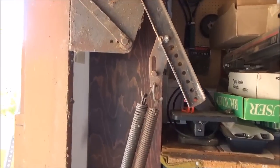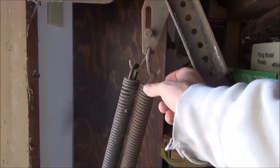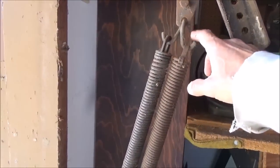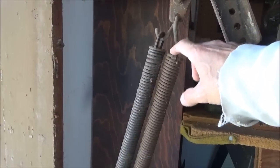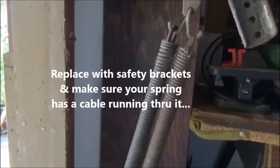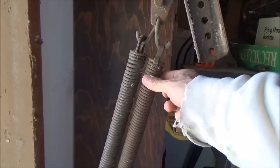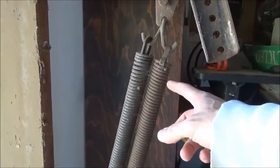If you look at this hardware here, the spring is open. If this spring breaks, that's very dangerous. If you have this type of bracket on your garage door, I recommend you replace this immediately because this is not safe at all. This is open here, and if this spring breaks, there's a chance it can fly out and go flying across the garage and possibly hit somebody.